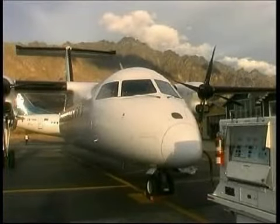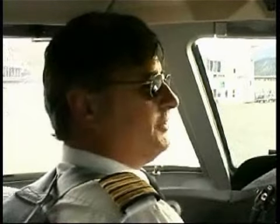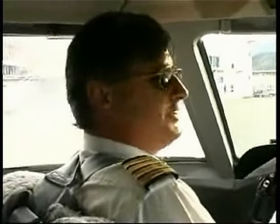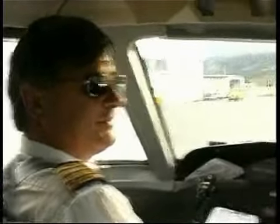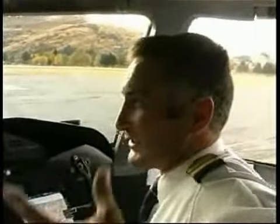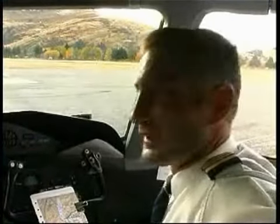Queenstown is a very spectacular place to fly into and out of. It's always very interesting flying around mountainous terrain, and we never get sick of it — we always enjoy flying in here. How about you, Vaughan? Just what Alistair said, really. The scenery's always changing. At this time of year we've got gold and red appearing on the trees. Summer, you've got mountains and lake looking at you. Wintertime, it's white with snow. Yeah, beautiful.